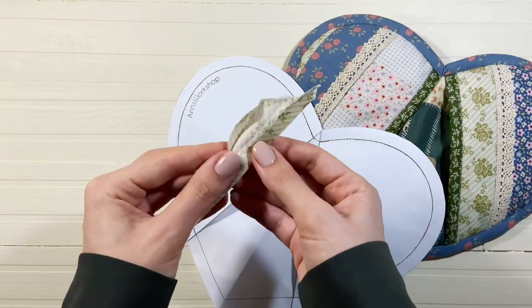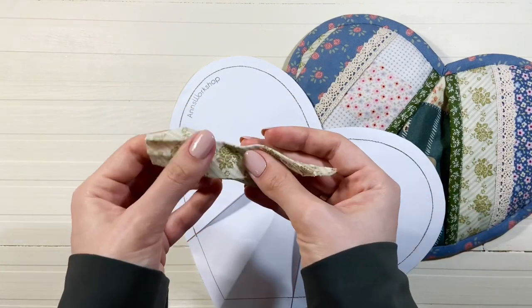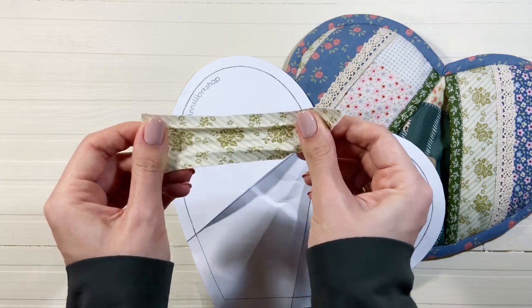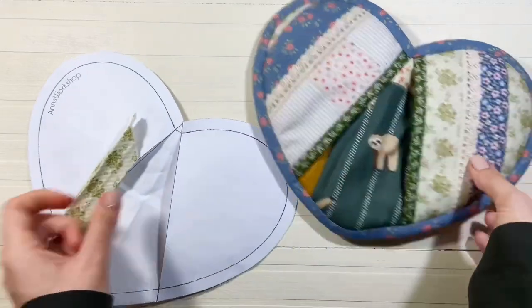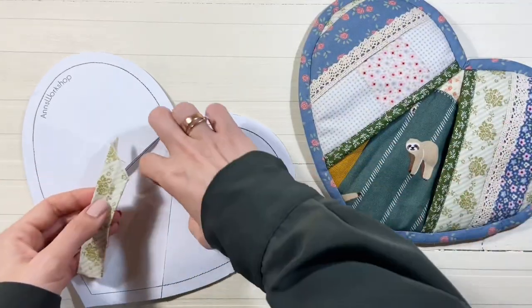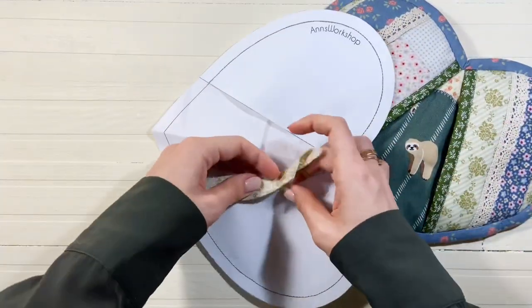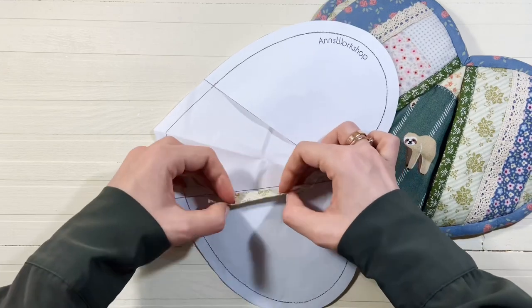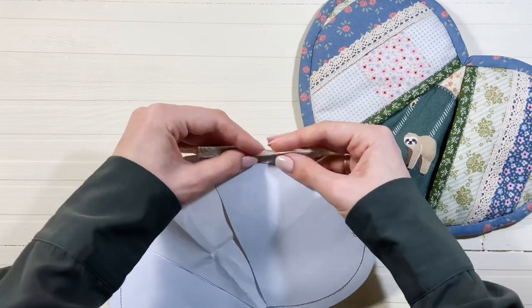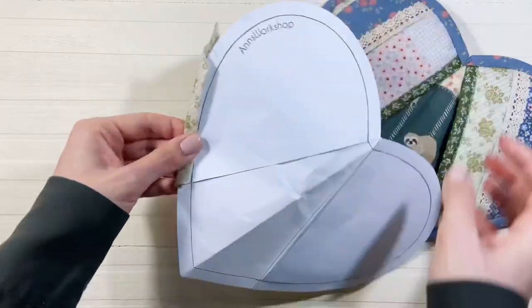Также для пошива я использовала косую бейку. Я её изготавливаю сама, и поскольку припуск на изделии 1 см, то косая бейка шириной 4 см. Я её креплю у входа в карман и по контуру сердца. Напишите, пожалуйста, в комментариях, интересен ли вам пошив прихватки на следующем видео, или вышеизложенной информации достаточно для пошива.